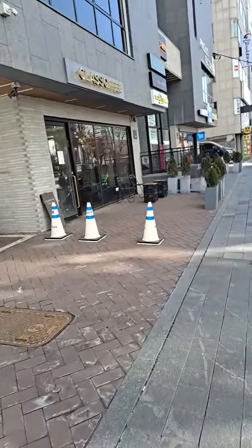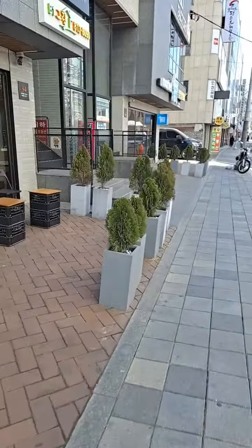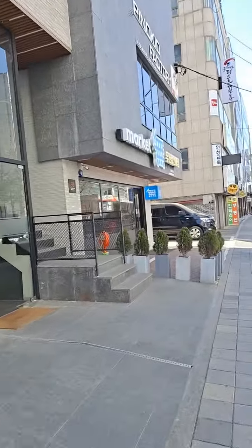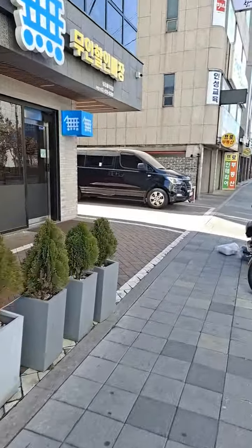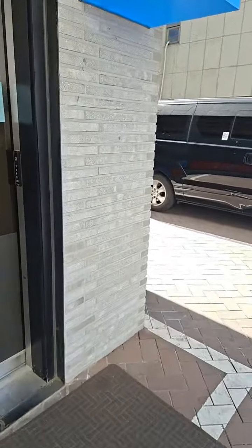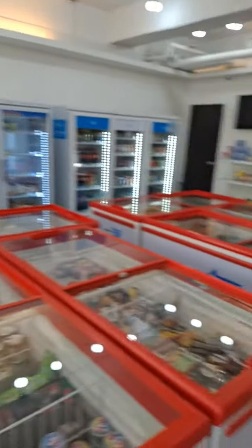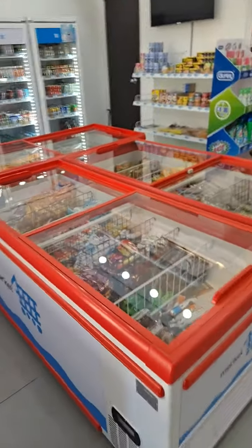Alright, so we are going to be doing my ice cream. Let's go ahead and shop. Let's see. There's no persons in there, but you can see the ice cream is right there.